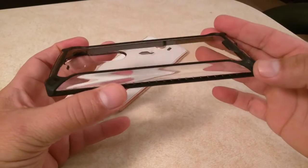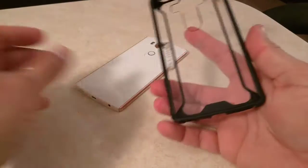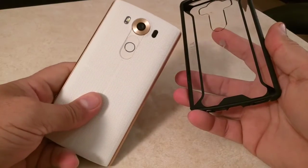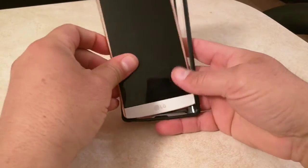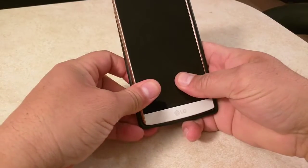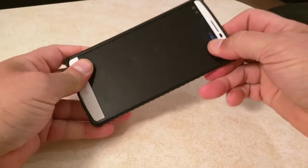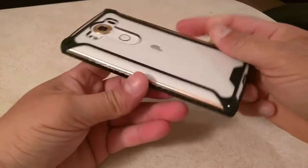So let's go ahead and put this on the phone and see how it looks. Really easy to install. And here's the LG V10 in a white color. We start from the bottom, make a little pressure, and the case is on. Let's see how it looks.